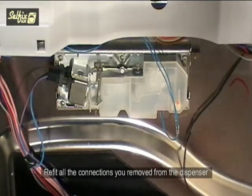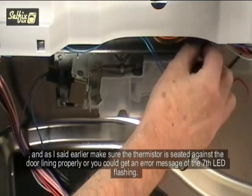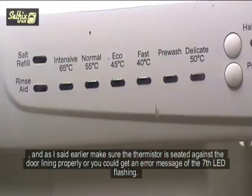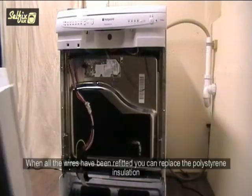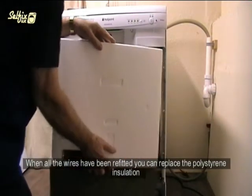Refit all the connections you removed from the dispenser, and make sure the thermistor is seated against the door lining properly or you could get an error message of the 7th LED flashing. When all the wires have been refitted, you can replace the polystyrene insulation.